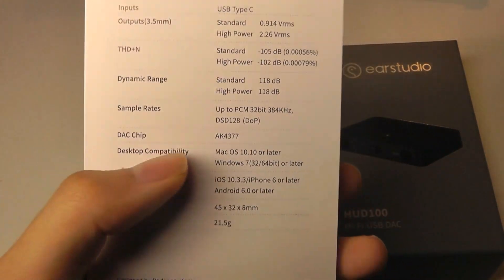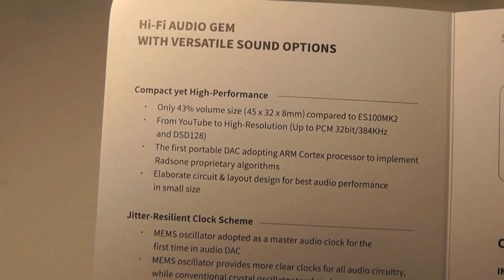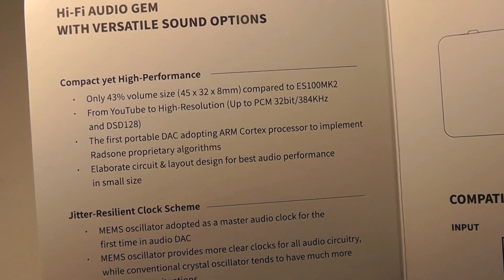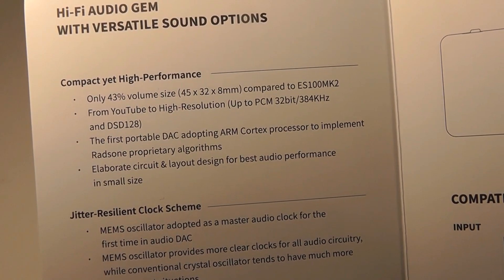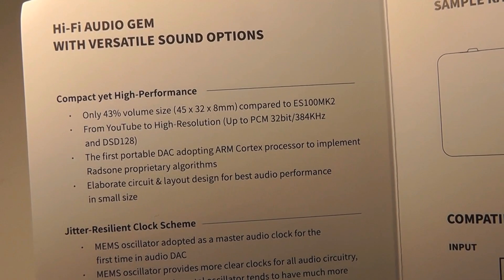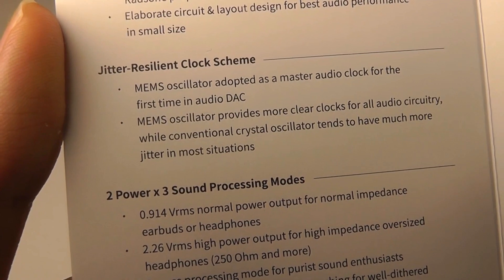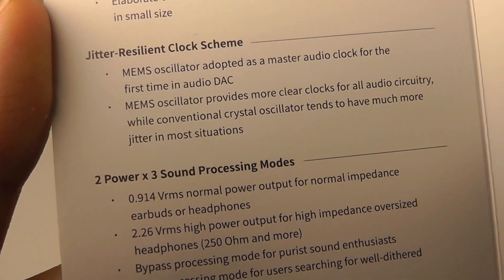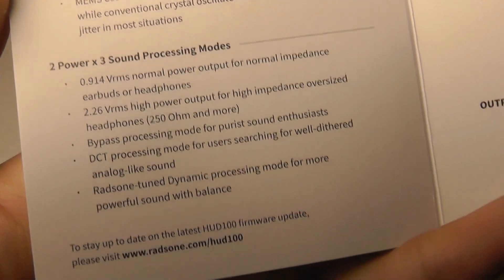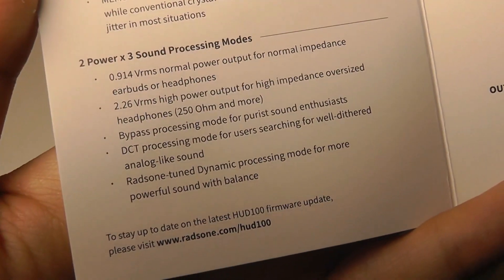What's interesting is they are using the AK4377 DAC chip from AK. Other notable engineering features include a 43% smaller volume size compared to their previous products, YouTube to high-resolution support, and it claims to be the first portable DAC using an ARM Cortex processor. They also have a jitter-resilient oscillator that provides clearer sound and eliminates noise. And again, three different modes including the ability to power large headphones requiring 250 ohms or more.